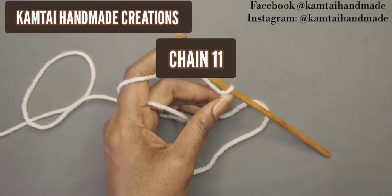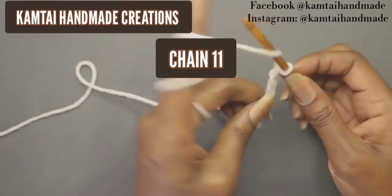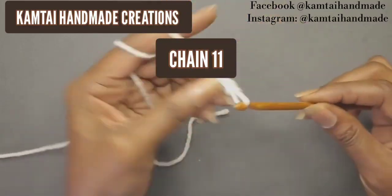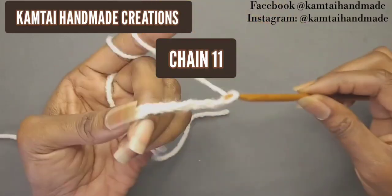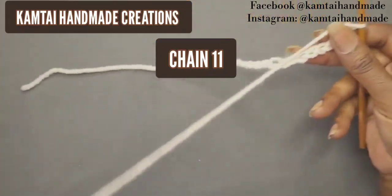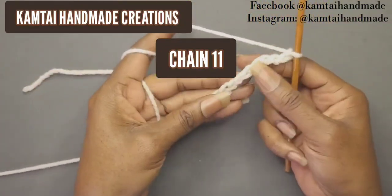I'm going to chain eleven chains — we're going to skip that first one and make single crochets in ten chains. So I'm going to make my eleven chains here so that we can begin making our stitches.